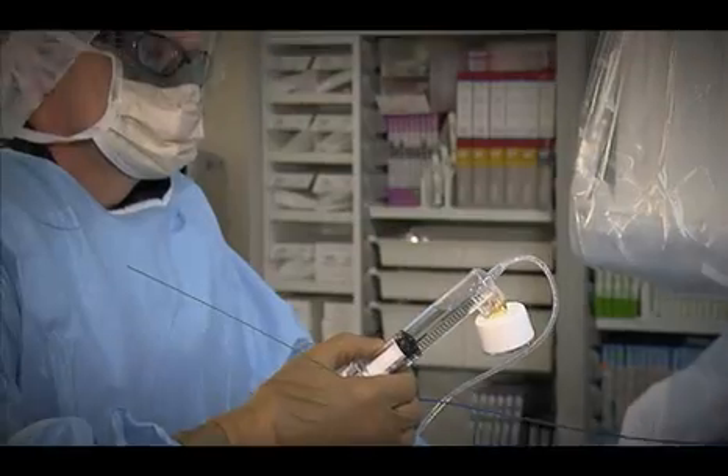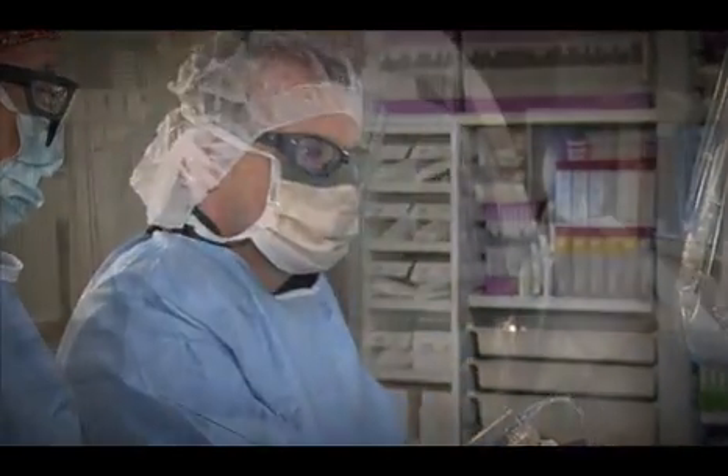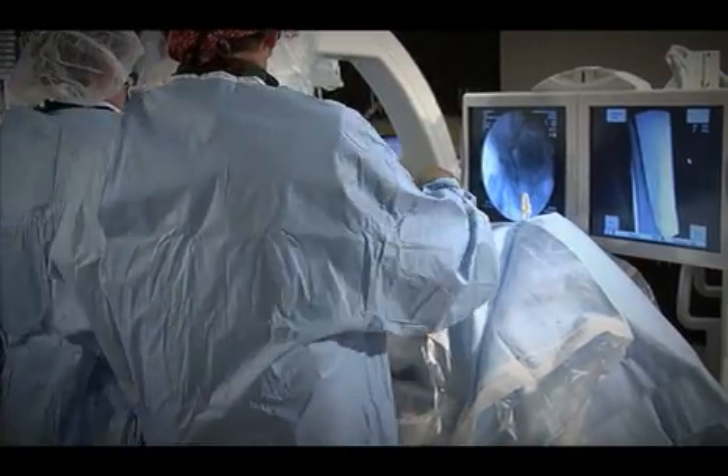We puncture the femoral artery in the groin under local anesthesia, and then under X-ray guidance we pass little tiny catheters through the bloodstream up into the carotid artery.